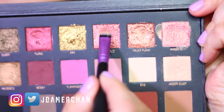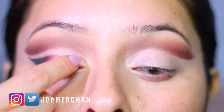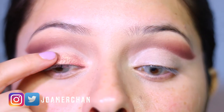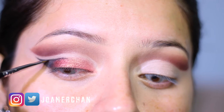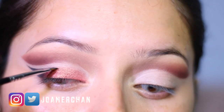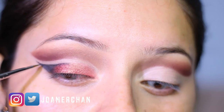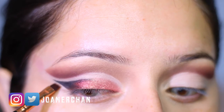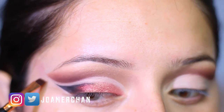Now I'm going to use the rose gold shade and apply it on the inner corner of my eyelid and repeat the same steps. I'm defining this eyeliner a little bit more using the Sigma E06 brush. Next, I'm going to clean up this eyeliner with a little bit of concealer using an angle brush.